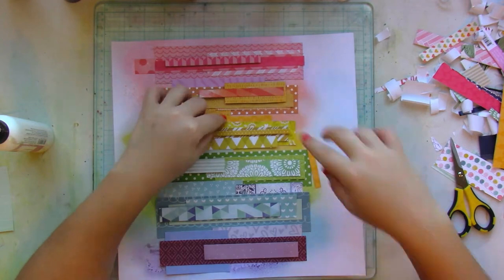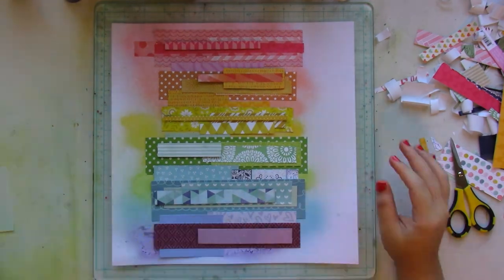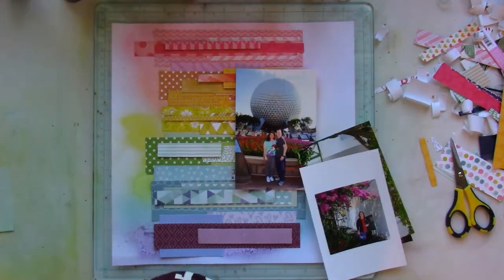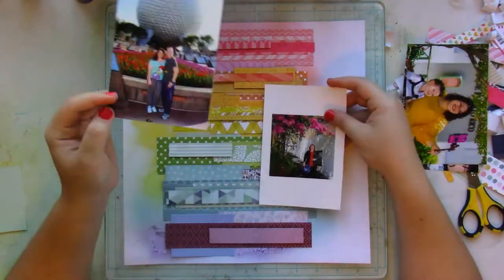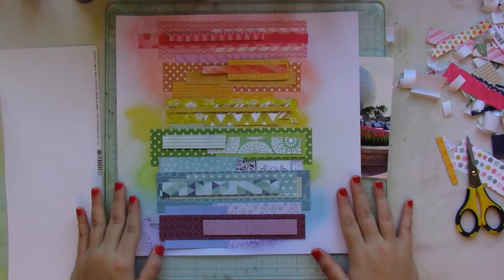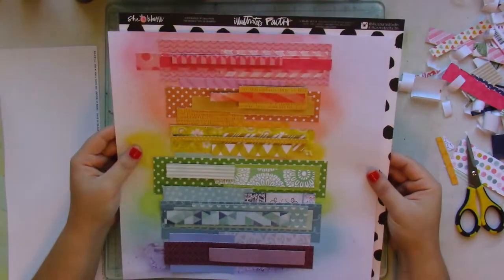I noticed there was an empty space between the orange and yellow sections, so I added another extra piece of patterned paper. Then I was thinking about what picture I'm going to document with this layout, because this one came out differently — usually a picture inspires the layout, but this time the mood board inspired the layout, which then inspired the picture I'm going to use.